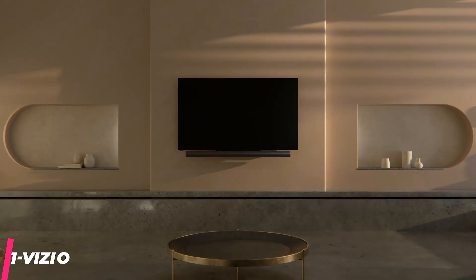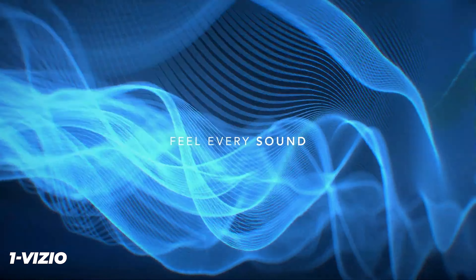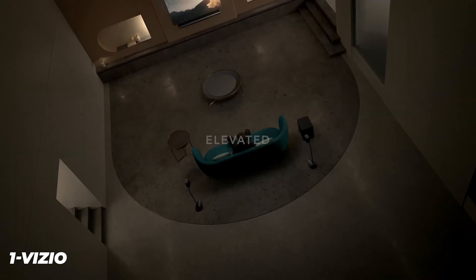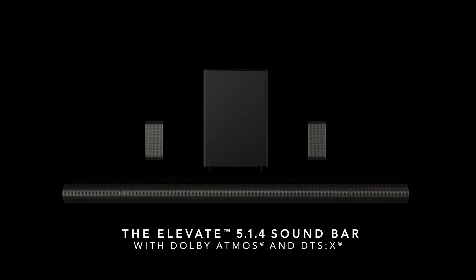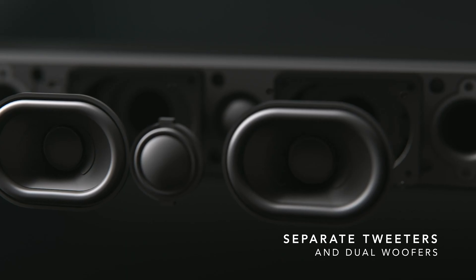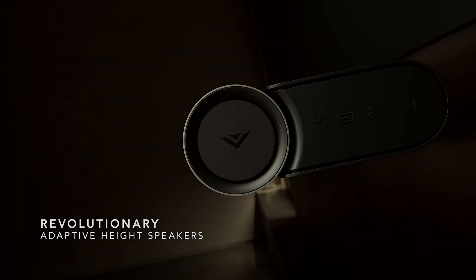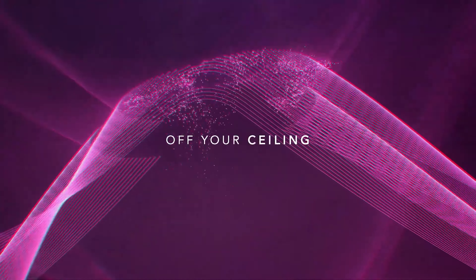The Vizio SB46514F6 is a good overall soundbar that can be used for a lot of different content. It has a 5.1.4 speaker configuration and supports Atmos, which results in an immersive listening experience with Atmos movies. Its stereo audio reproduction is pretty accurate and most people will be satisfied with how loud it can get, though there are some pumping and compression artifacts at max volume. The bar is very versatile with many connection options, but the satellite speakers aren't wireless and need to be wired to the subwoofer.